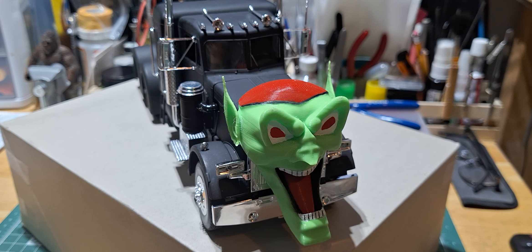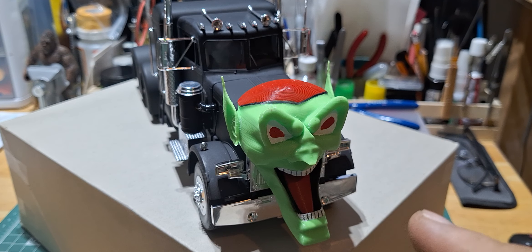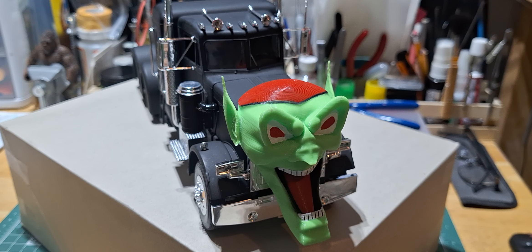The semi went together pretty well overall — there were a few fitment issues here and there. In order to put the goblin on the front, instead of scraping the chrome, I went ahead and drilled a hole in the back of it and pinned it so I could pin it to the grill and glue it. That way, if I ever wanted to take it off, I could remove it, fill in the hole, and put the regular semi grill back on the truck.